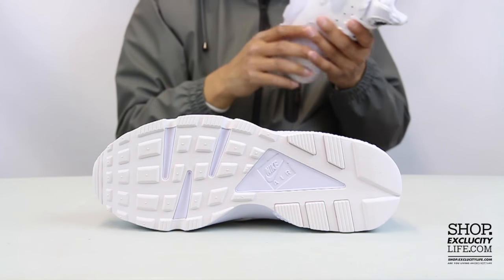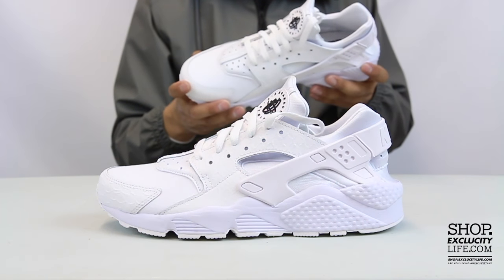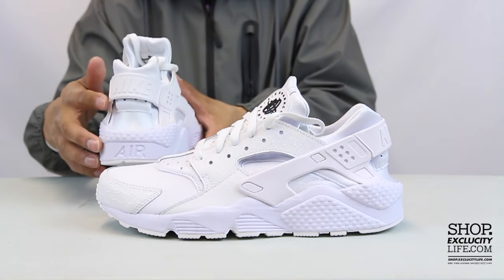You got your classic Huarache outsole in that triple white. Midsole — same concept, all-white colorway for the midsole. Upper part of the shoe, you got that rubber heel clip on the heel along with the Nike branding on the heel right there.